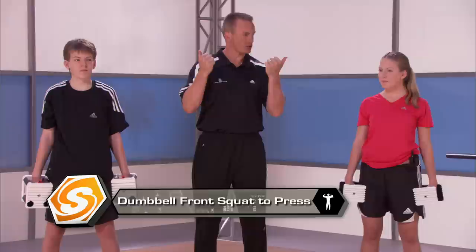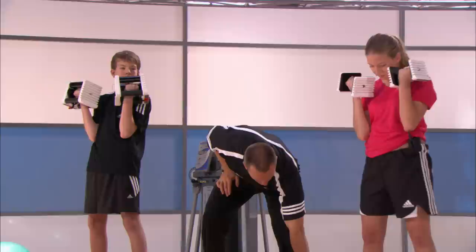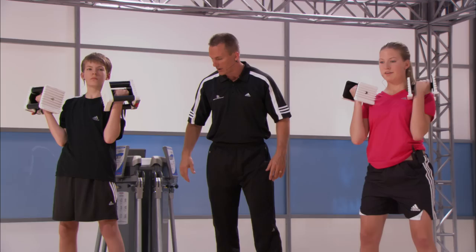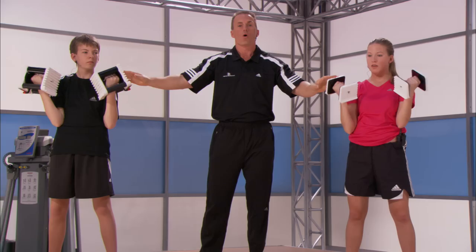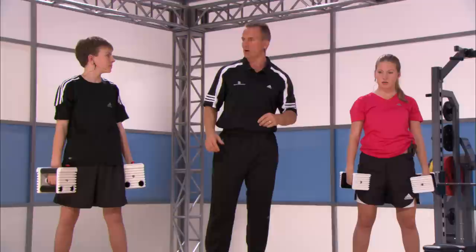Our next exercise is dumbbell front squat to press. Curl the dumbbells up and hold them right at your ribs, just like Matt has here. Take the feet outside your hips and keep the weight on the midfoot to heel. Sit your hips back and down like you're going to sit on the couch. Let's try one perfect rep — lock in, good posture, squat down. Notice the nice angles, then fire from the glutes, stand right back up and press overhead. Bring it down and rest. We're going to do that for eight repetitions.